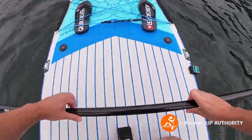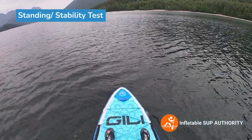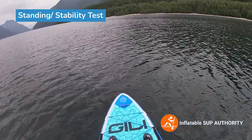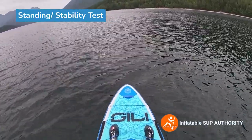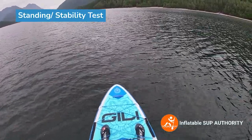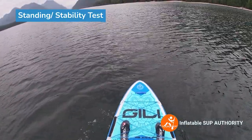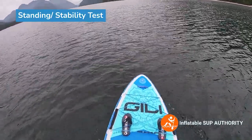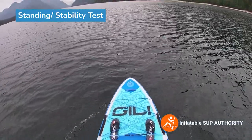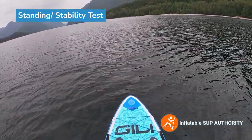So first we're going to stand — let's try standing on here. While I'm standing on this board, it feels pretty stable. I would say that the Jilly Mino 11-6 does feel a little bit more stable, more primary stability. This one has a little bit more back and forth due to it being a bit of a smaller frame, but it's definitely stable enough.